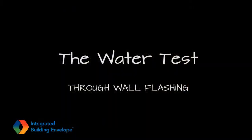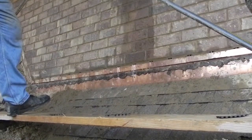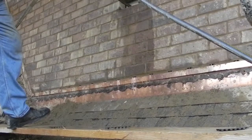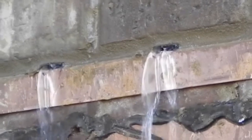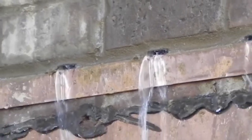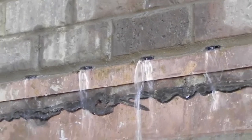This video is a condensed version of a 20-minute water test performed on the remediated wall. It shows the beginning, middle, and end of the test. The black material seen on the face of the copper roof flashing is remnant material from the original construction and was cleaned at a later time.